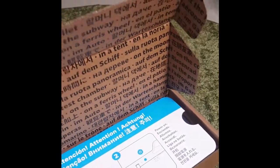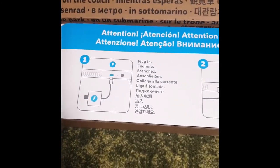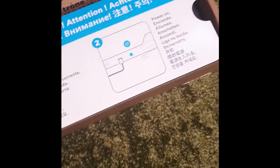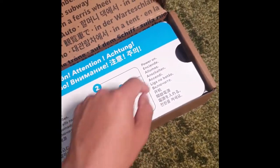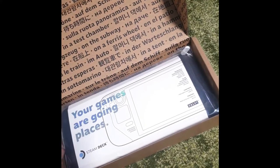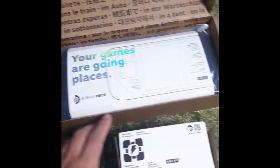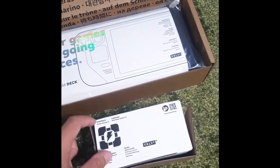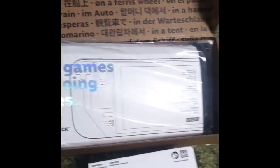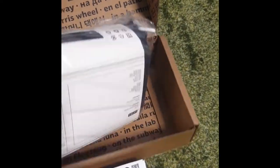Okay, so here we go — "attention, plug it in, power it on" — seems simple enough. Got a small second container here, more companion cube, guessing this is the power supply. And this looks to be our case — it is a big one.